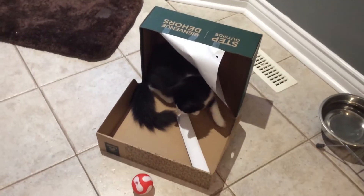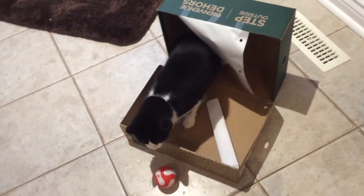If you guys want to build this, you'll need a boot box, because it's big — instead of a shoe box, because a shoe box would be too small.